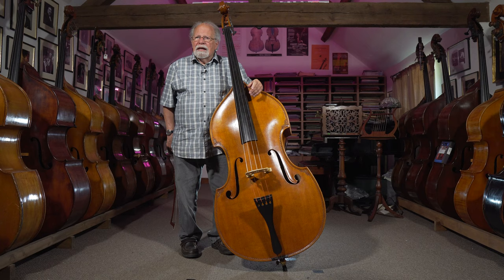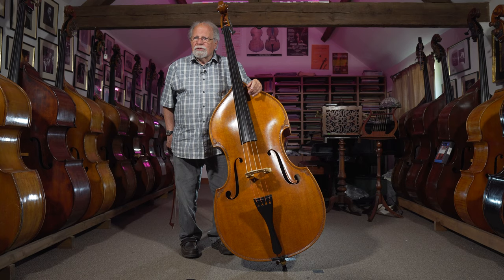The bass they've given me to play for you today is labeled E.M. Polman, and it was made by Gunther Kramer, who was Eric Max Polman's nephew.